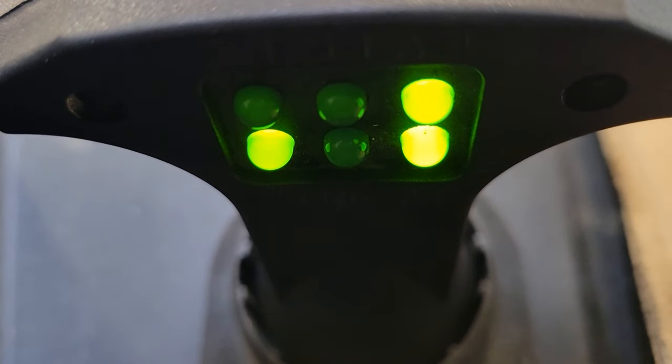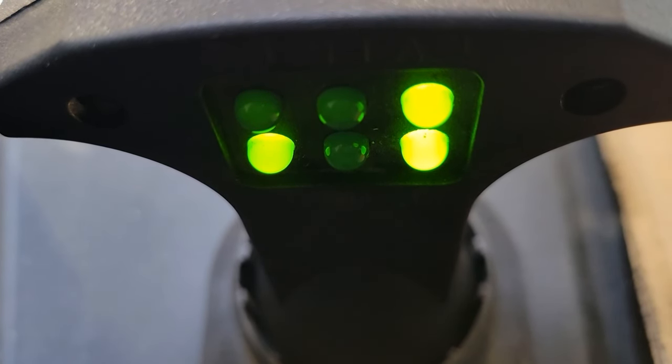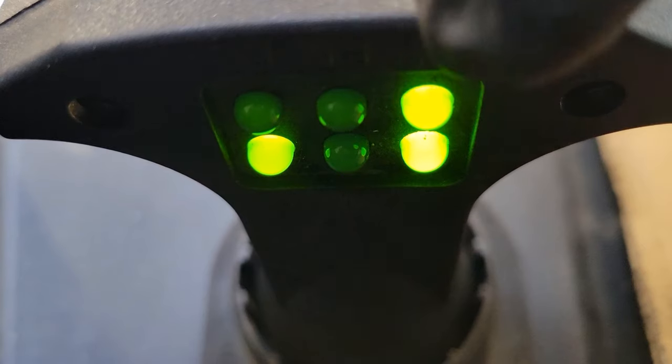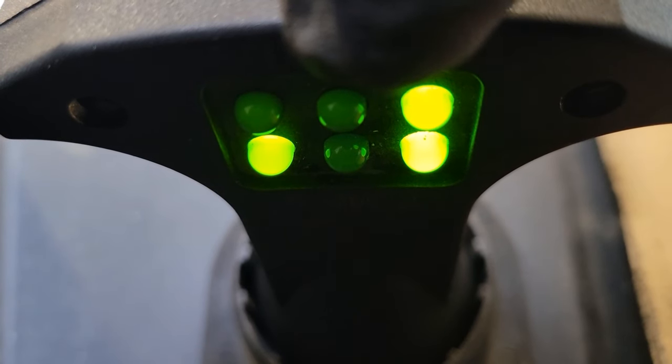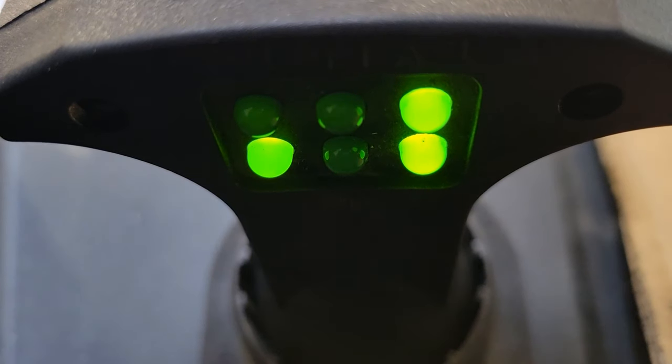The unfortunate thing about these new computerized trailer brake systems is these small testers don't put enough load on the system to make the modules think there's a trailer hooked up. So the module won't let the power get to the top center one, which is your power for your trailer brake.